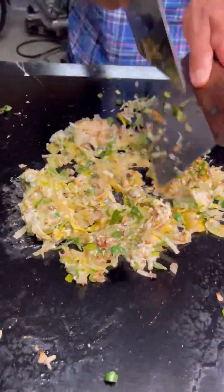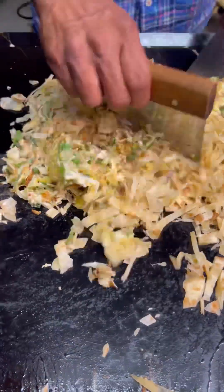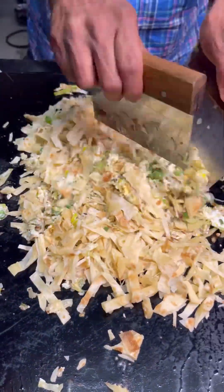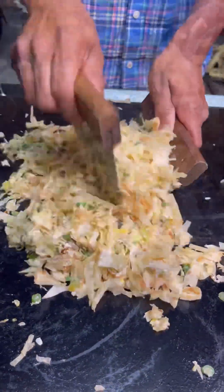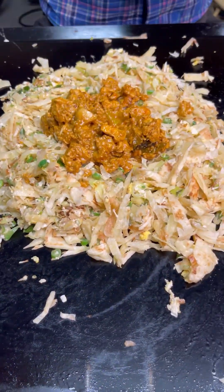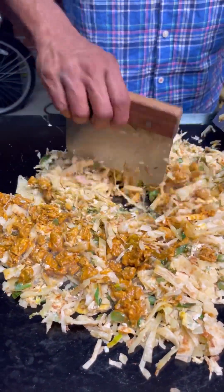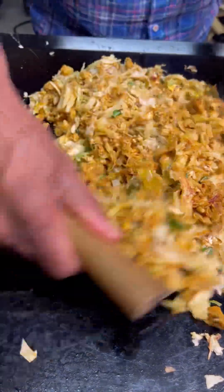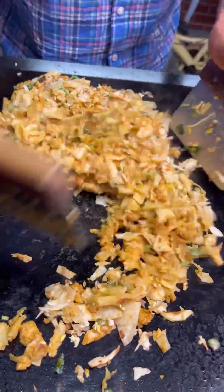Mix it and then we add the roti. This is an important part — you need to chop it like this. The chopping is the important part of this kothu, as it makes the roti and the curries mix all together. Now I add the chicken curry that we made earlier. If you need a chicken curry recipe, you can find it on my channel, but for this recipe we're using boneless chicken.